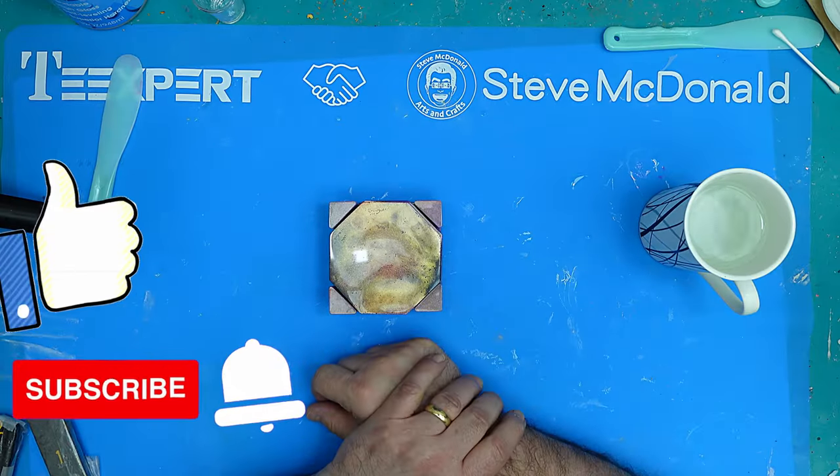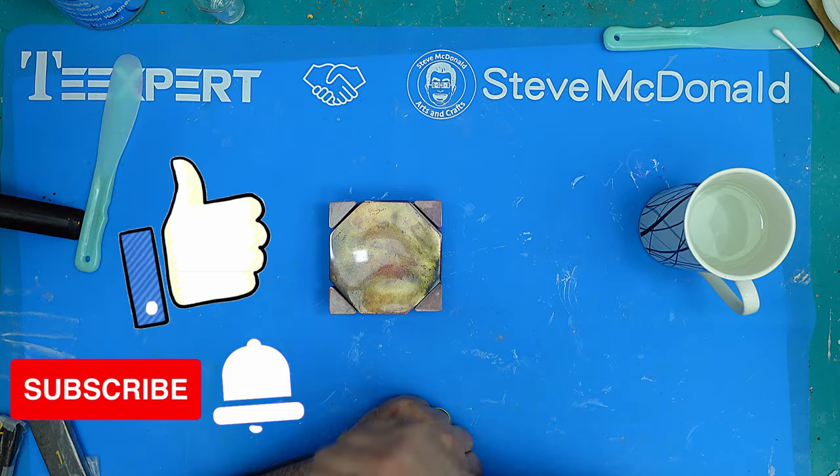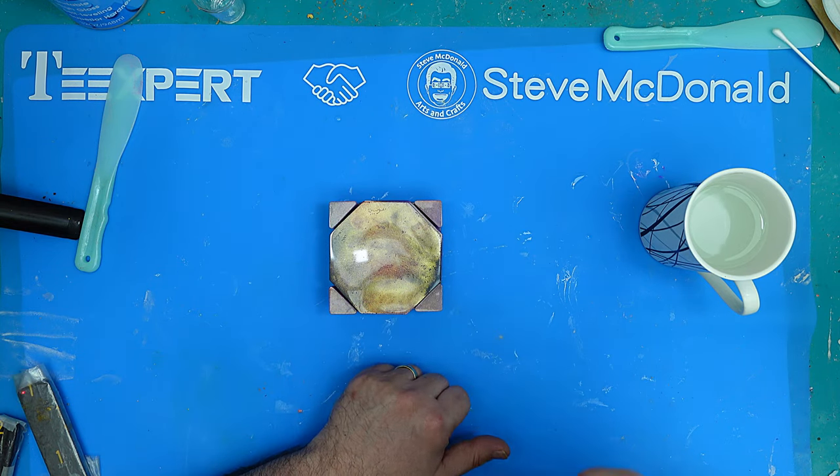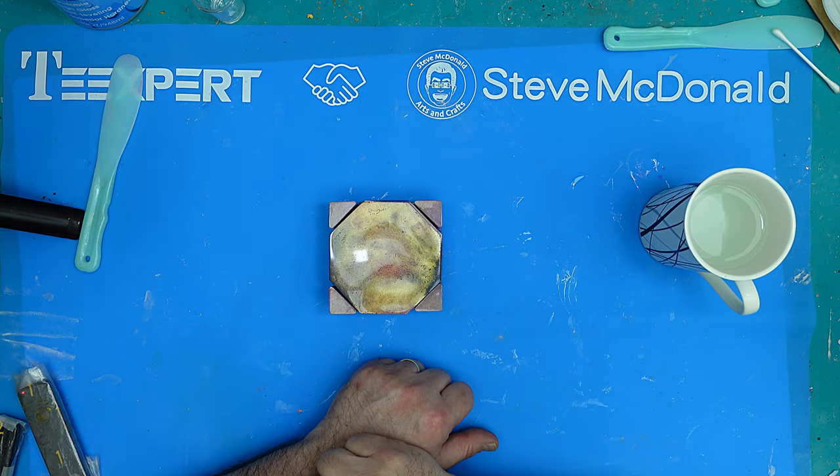Boot that like button, hit that subscribe button, check out the video coming up on the screen next because I think you're really going to like it — it's a great resin experiment and I learned a lot from it. But most of all, take care and enjoy your resin. Bye bye.